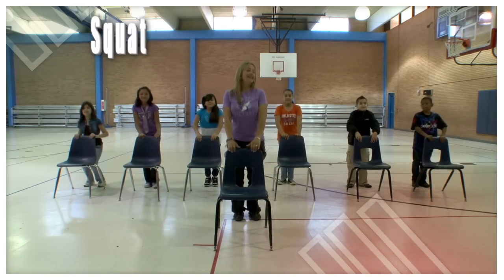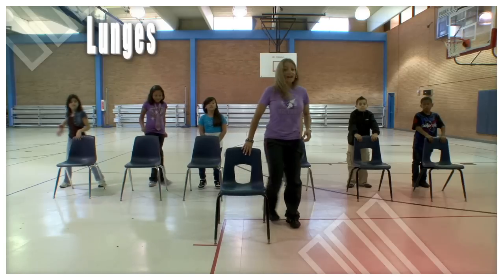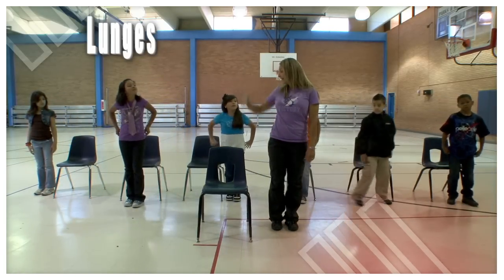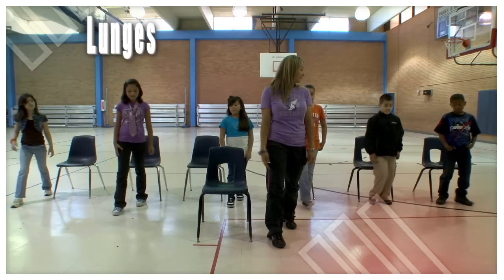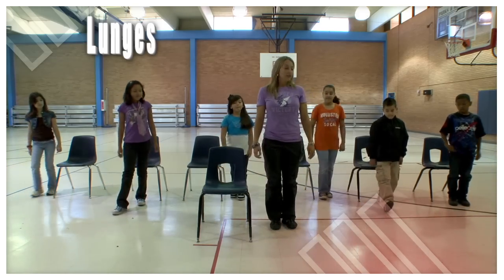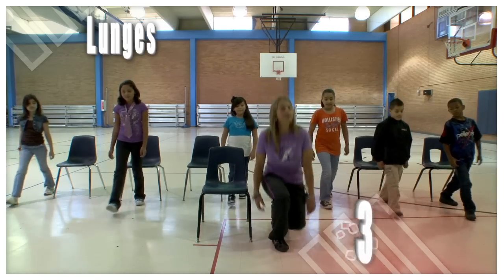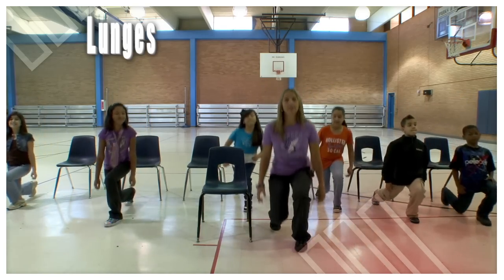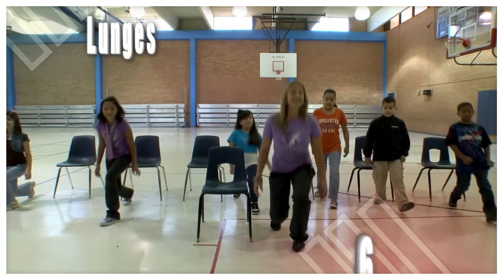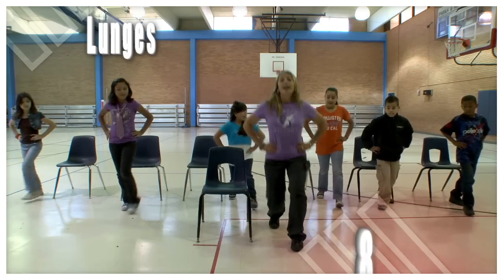Nine — last one — and ten. Good job! Now we're going to do some lunges. Stand aside or in front of your chair, whichever you have room for. We're going to start with our right leg again — step forward and squat down, that's one. Now left leg forward — two. Right — three. Left — four. Keep your back straight — five. Left leg — six. Good job, you can put your hands on your hips if you like — seven, eight.